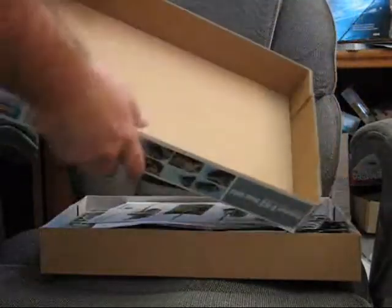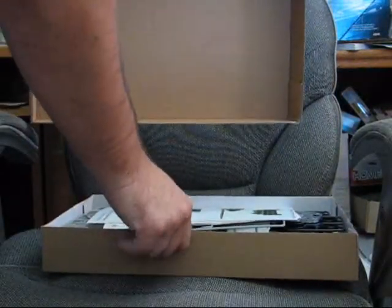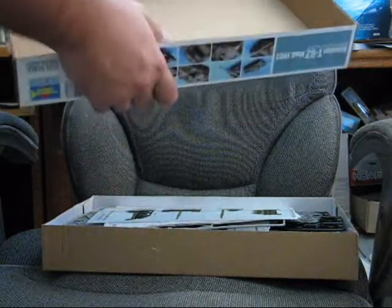One nice thing about the Trumpeter boxes is they're really sturdy. They're made out of a little thicker cardboard, so it's really sturdy and quite nice.